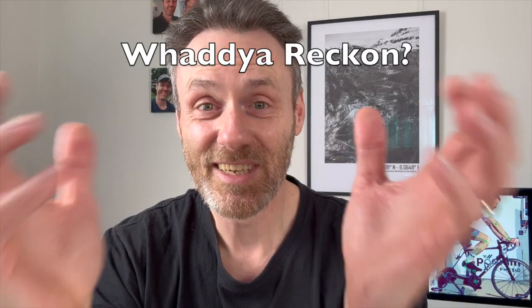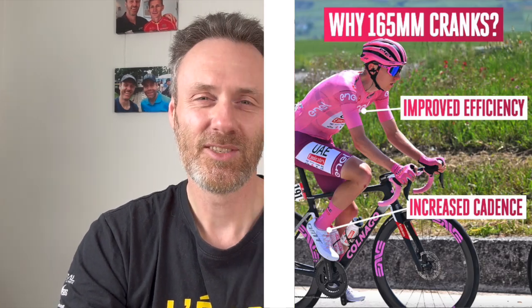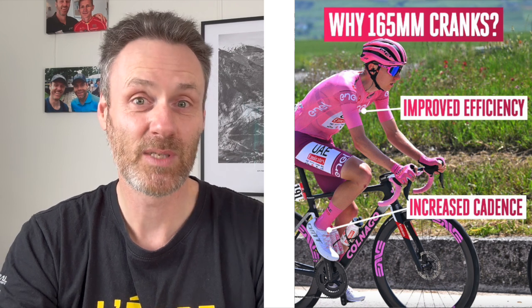Have I presented a convincing enough argument that shorter cranks offer better performance? It would be very easy to pick holes in this comparison, and I know it won't stand up to scrutiny through the lens of good research methodology. However, I've conducted several tests across several different videos that proves I am no worse off using 160-millimeter cranks and probably performing better with them. I'm going to continue with my 160s because I feel more comfortable, faster, and stronger. But don't just take my word for it — check out Tadej Pogačar. He's riding on 165-millimeter cranks, and it seems to be doing okay.